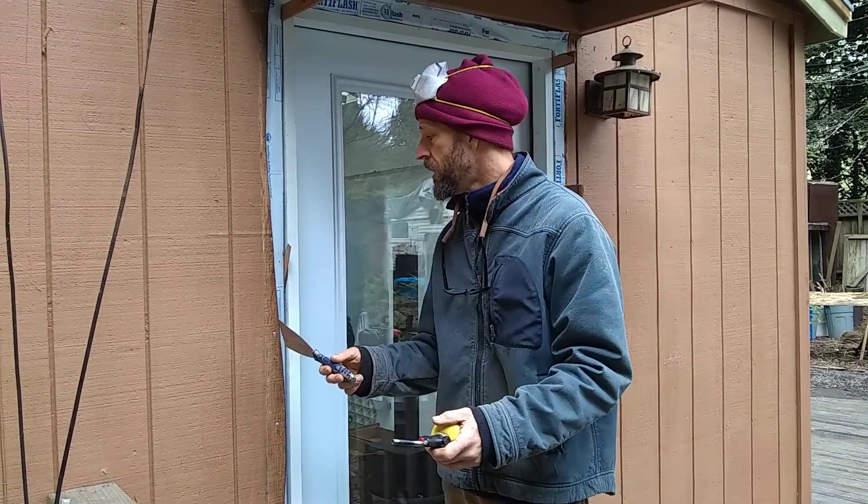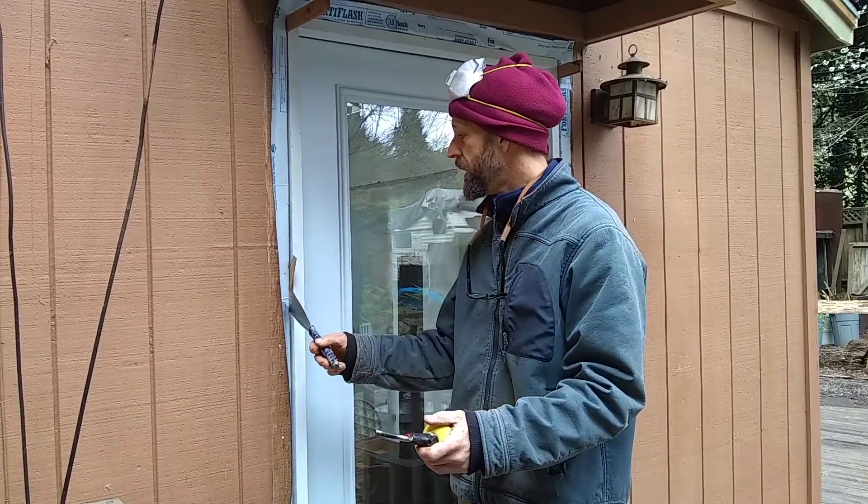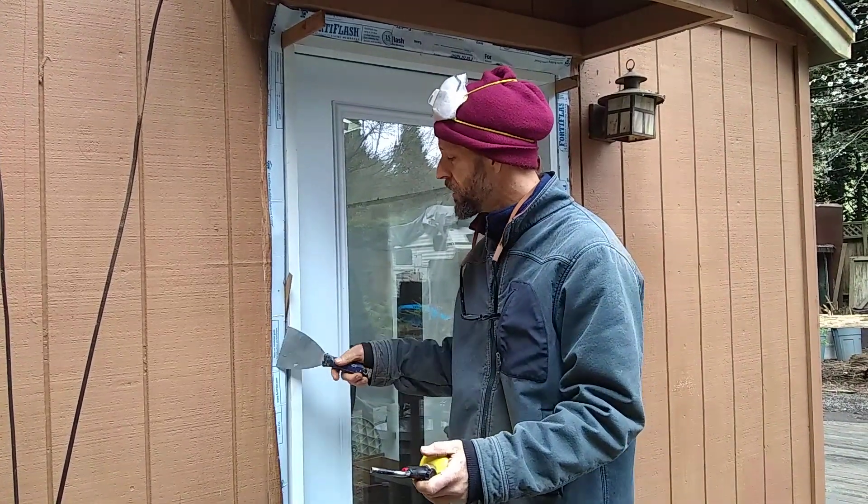Hey everybody, Mike Stokes, Lush Planet Design Build. Today's video is a quick trick when your flashing isn't sticking to the wall.